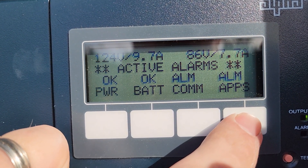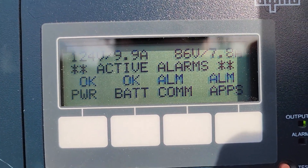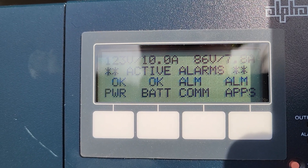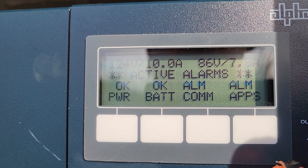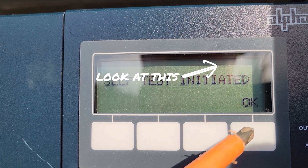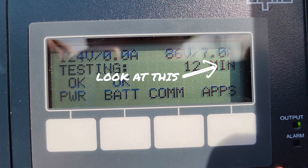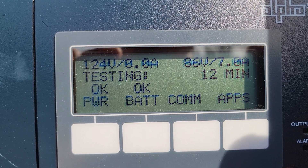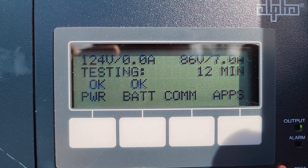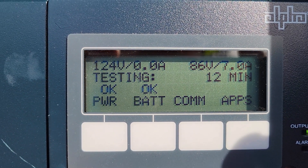Escape out of there. Now I'm going to initiate the self-test one more time. We're at 7.8 amps. Self-test initiated — and we're still at 7 amps. That is a happy power supply. And that is why R mode is necessary in some environments.